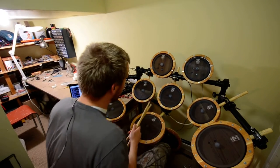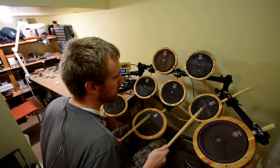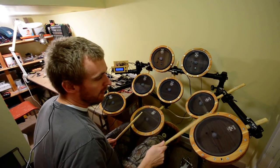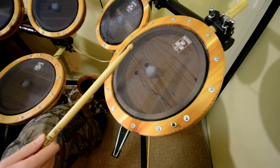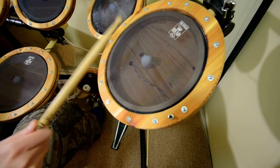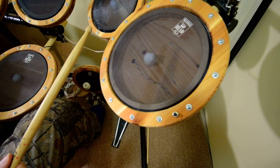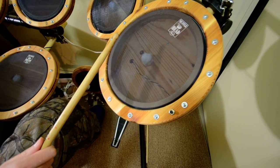So here goes. Now we're going to look at the ride cymbals. We're going to start off with a little bit of a quiet one.